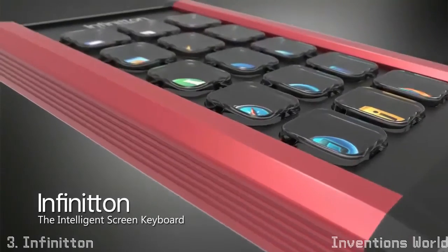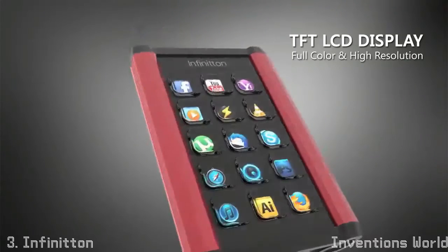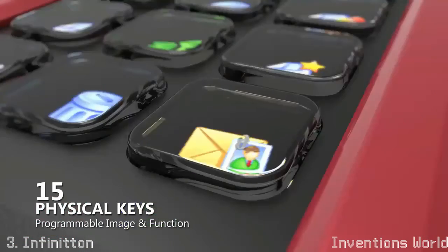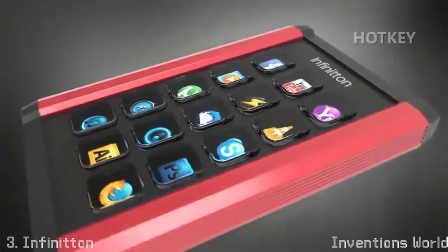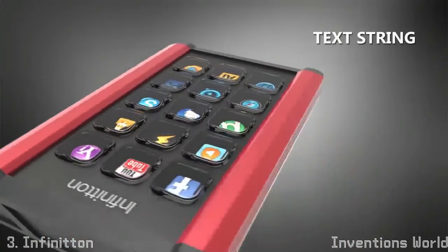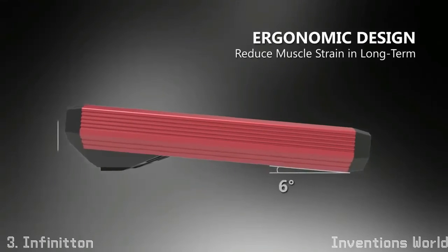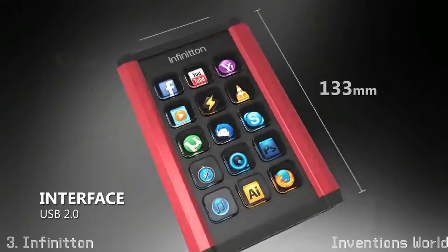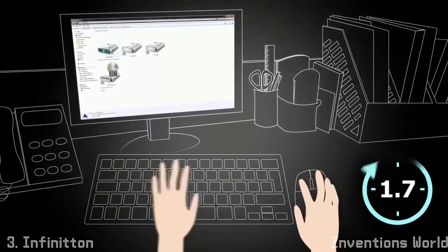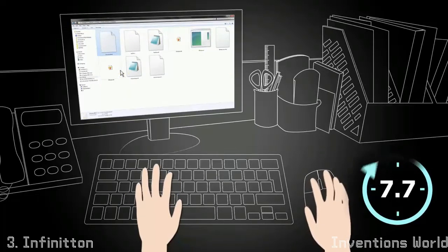The Infiniton is an intelligent, programmable keyboard which has a color screen behind the physical keys. Each key displays any image and can be assigned any function. The Infiniton is designed with ergonomic considerations to minimize muscle strain and a host of related problems. The Infiniton layout configuration software is based on the concept of layers,